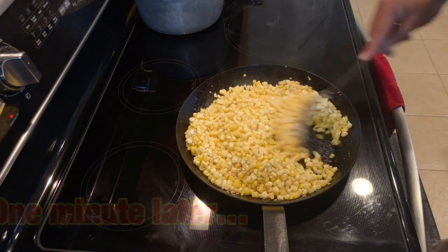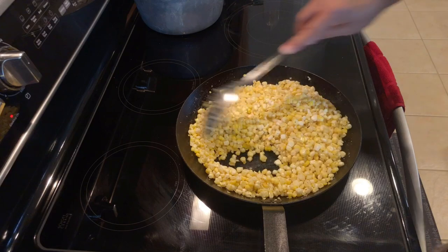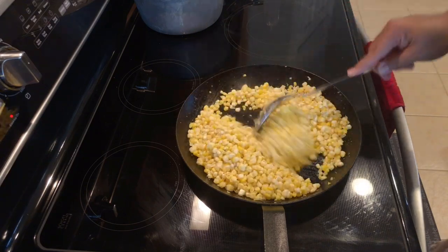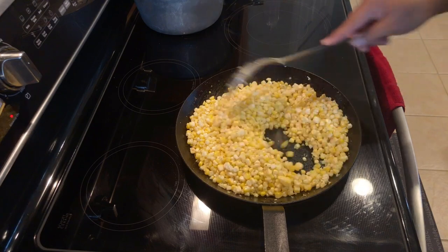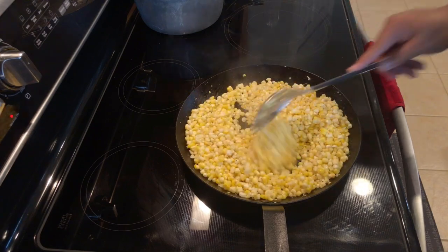It's starting to brown, it's starting to caramelize — that's what we want to see. Give it a stir and make sure you distribute it back in the pan evenly. Spread it out really nice so it continues to caramelize.